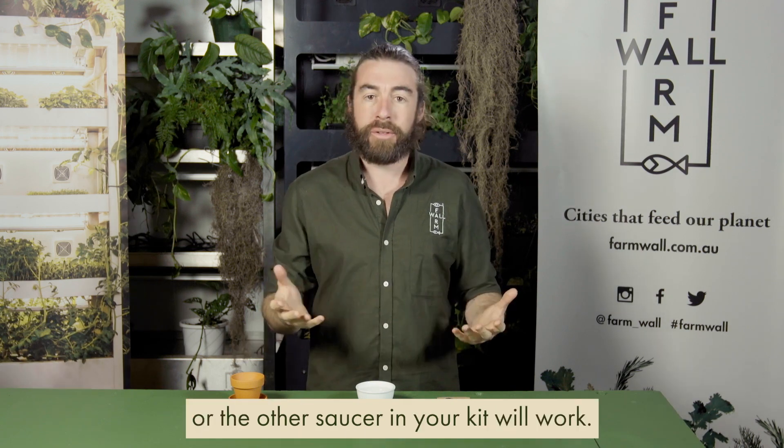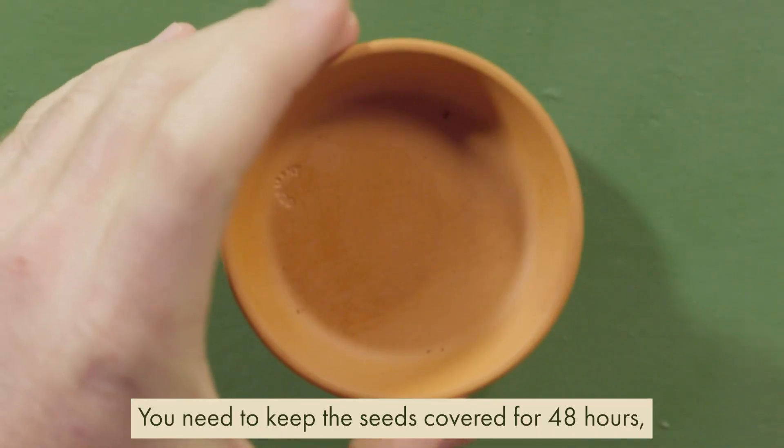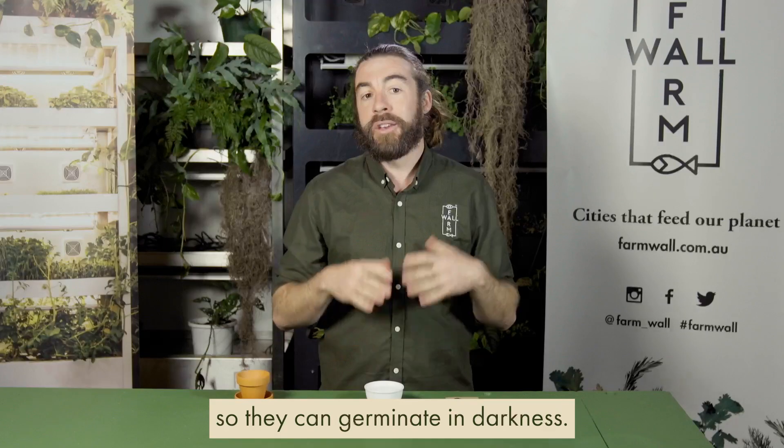Once that's done, you need to cover the seeds up. A business card or the other saucer in your kit will work. You need to keep the seeds covered for 48 hours so they can germinate in darkness.